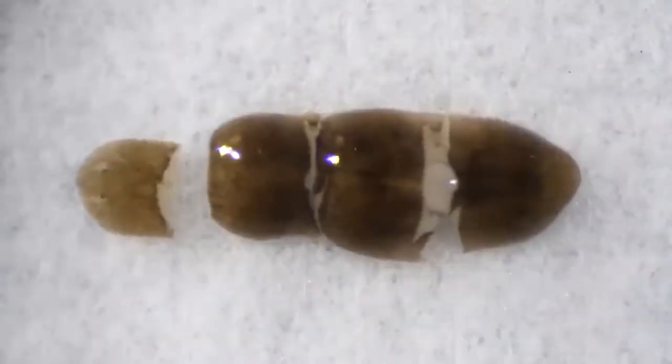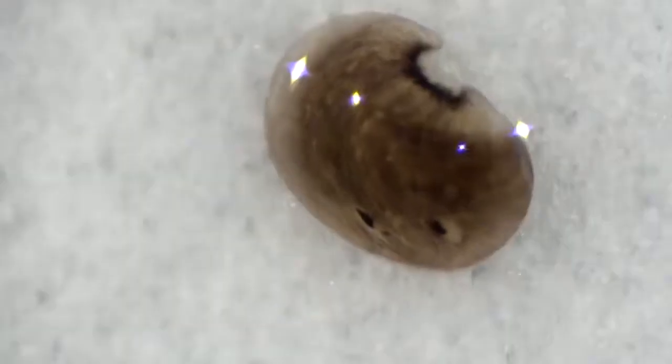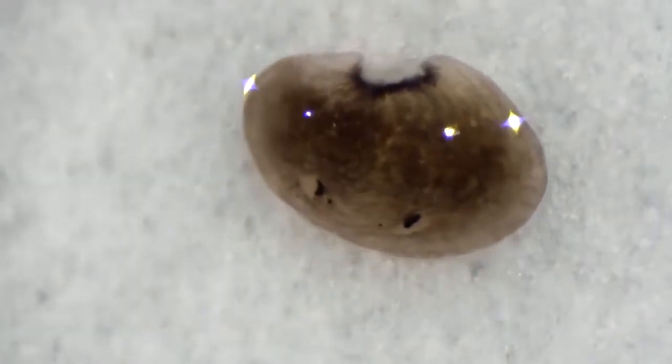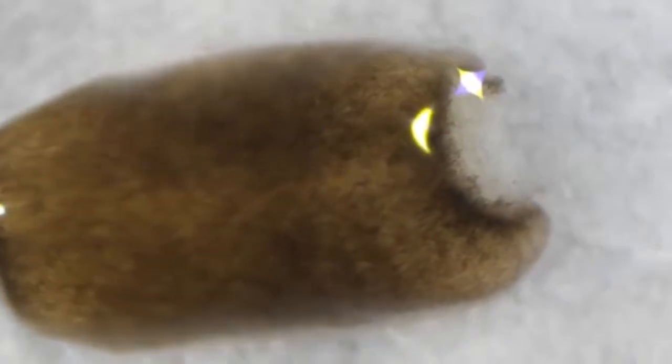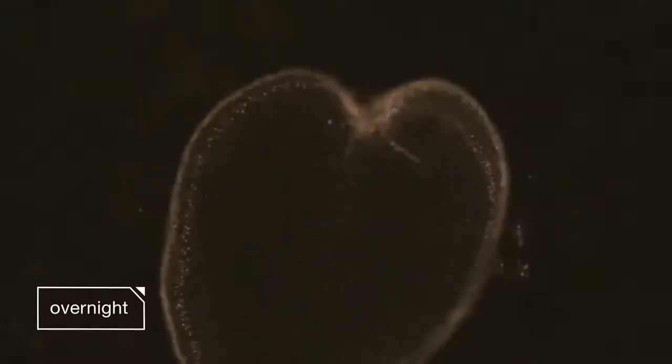It doesn't even hurt. That would be curtains for most organisms. I mean, this piece here is just a chunk with no head and no tail. But watch — you can see under a microscope that overnight, its wound heals closed.